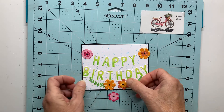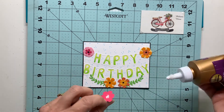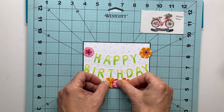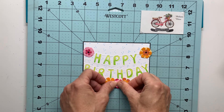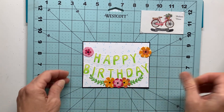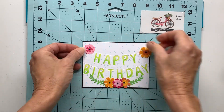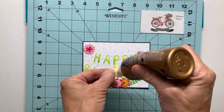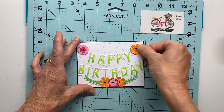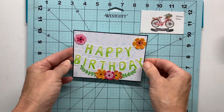Take a look through some of your embossing folders. If you're not sure what to do with them — especially if they have some writing like this happy birthday banner — maybe give it a go with some markers or watercolor pencils just to add a little detail. I tried the inking thing and it turned out to be a big mess. For me, the watercolor pencils allow a little more control and I was able to get that color directly into the debossed part of those letters.